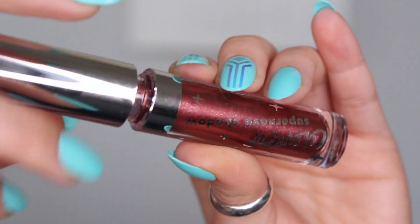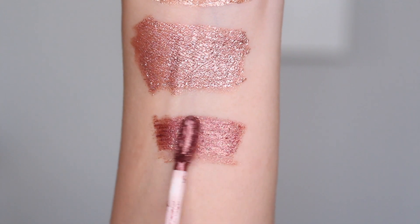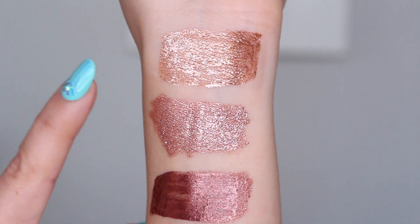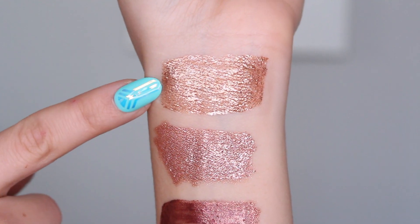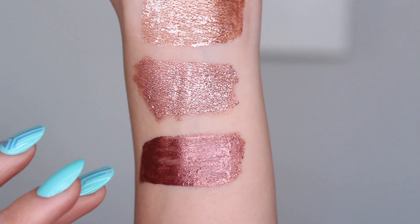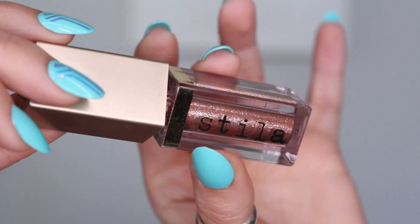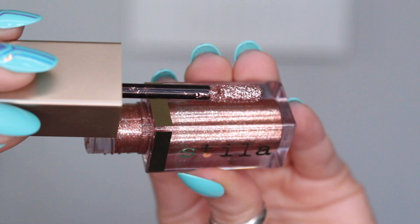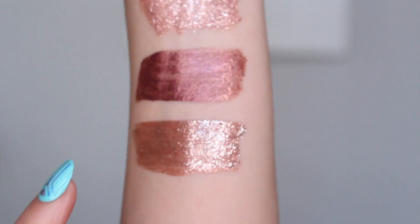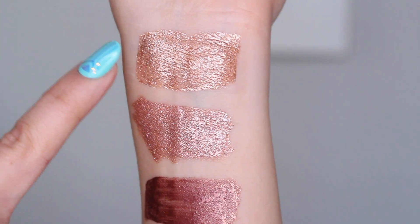I'm going to swatch one of the darker shades from ColourPop — this is Firecracker. It's so freaking beautiful, it's like this crimson metallic. As you can tell the sparkle on this one is a little more subtle than the first one. I believe Walk of Fame is probably the most glittery sparkly of the five from ColourPop, but these are a beautiful metallic, more of a pigmented liquid eyeshadow — still really gorgeous and reflective. Now I'm going to swatch one of the darker Stila ones — this is in Bronzed Bell. You can definitely tell the Stila ones are way more silver and glittery than the ColourPop ones.